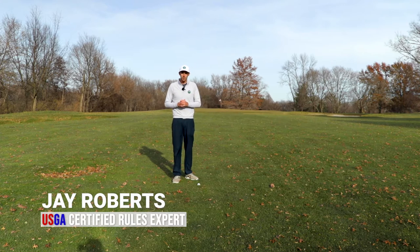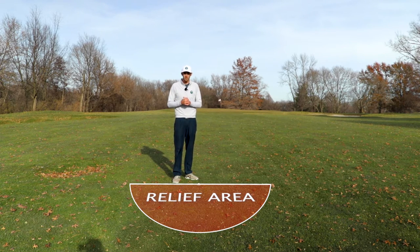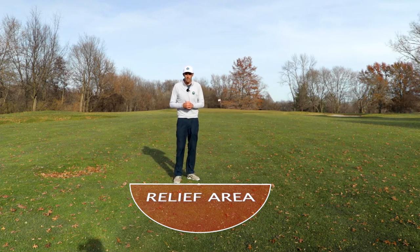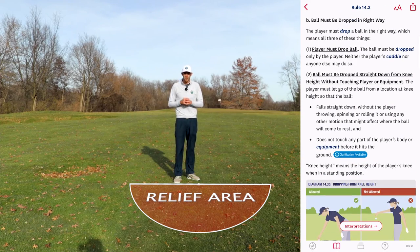In order to demonstrate this, we need a relief area. I've got one right here — it's just a one club length relief area. You can see the whole direction going that way. When the rules talk about dropping a ball, they talk about dropping it in the right way. For me to drop it in the right way, three things must happen.